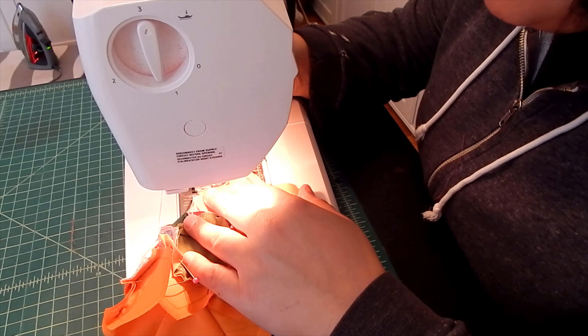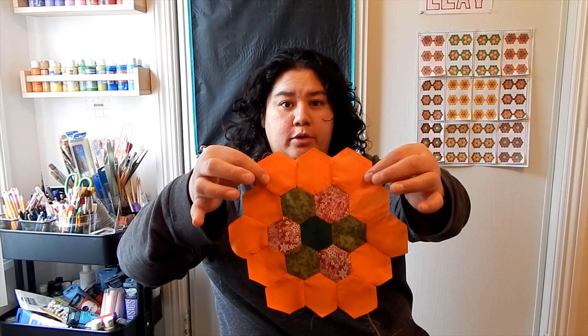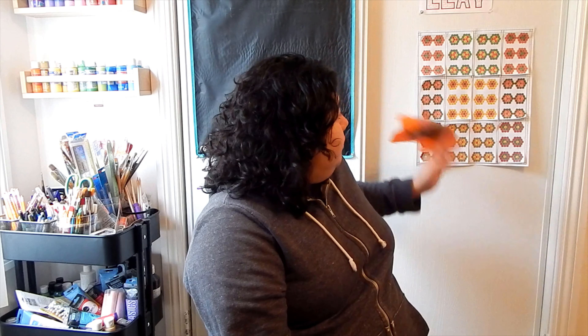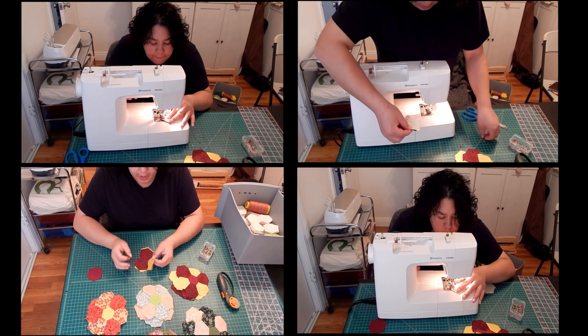Alright, that's that edge. Now I'm going to repeat that same process for the other side. Here we are — this is my first flower pattern done. First of 72. I am going to probably spend the next three days making the other 72 of these flower patterns before I can move on and start adding in the whites that fill in. Hopefully I make it through the next three days with my fingers still intact and my sanity still intact. So here we go.